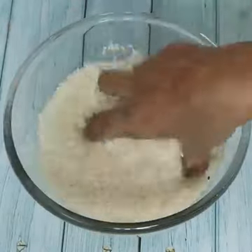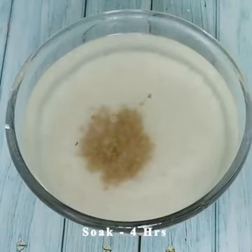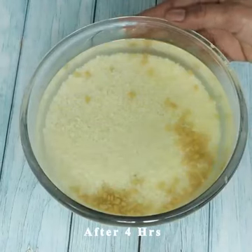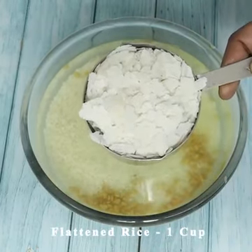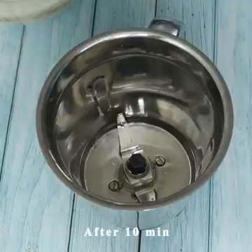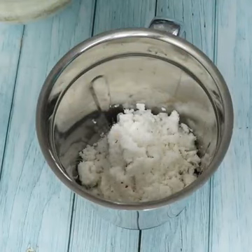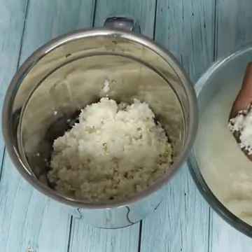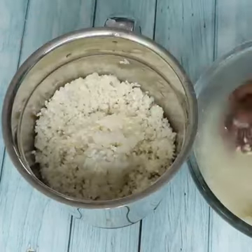Now add the measured cups of water gradually — first 1 teaspoon, then continue adding the required amounts of water as needed for the dough.